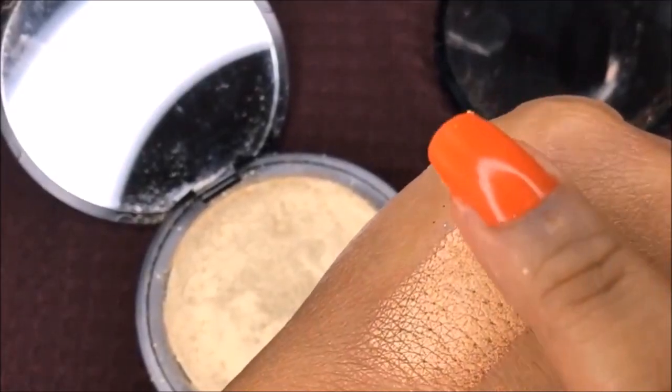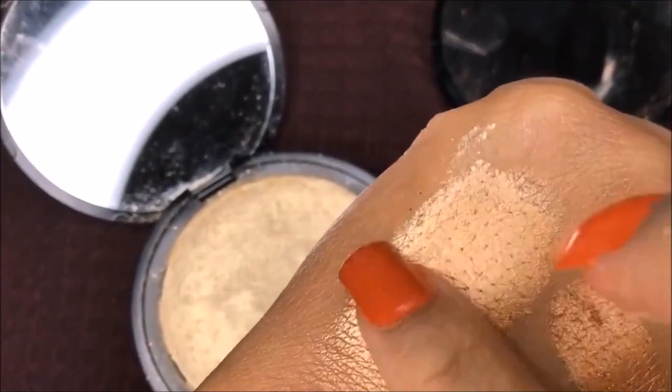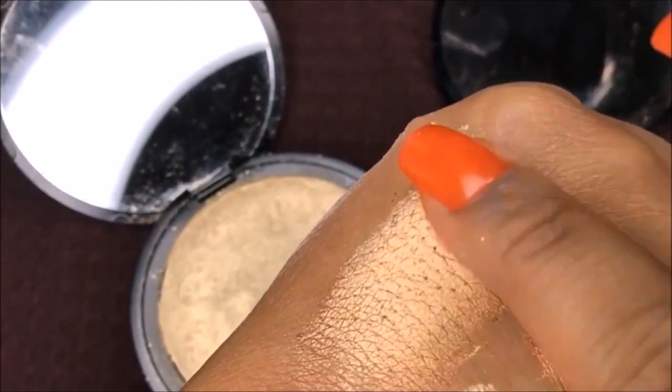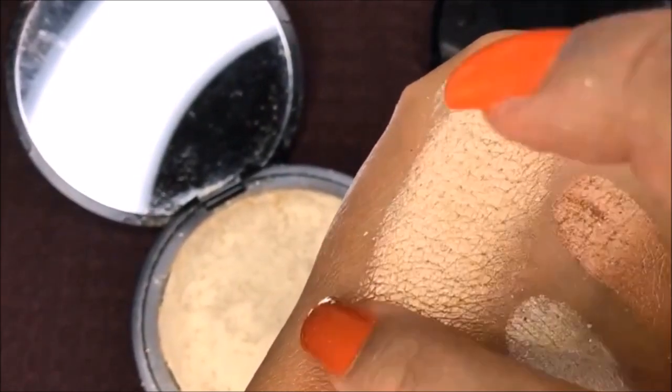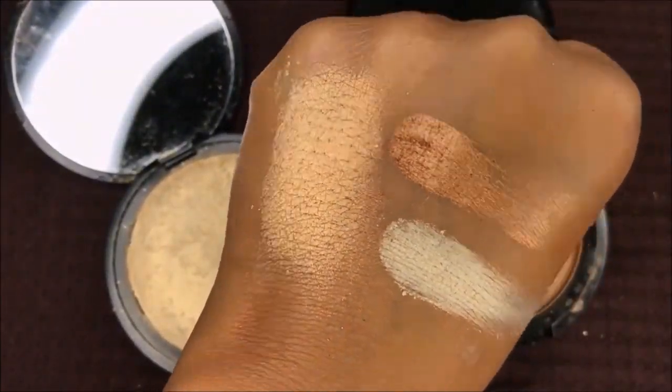Here I'm just mixing the two shades together to show you that it can work on any skin tone, because the bronze is a little bit darker. So if you just mix the two, it can really work on any skin tone. If not, the bronze definitely will work for an eyeshadow.